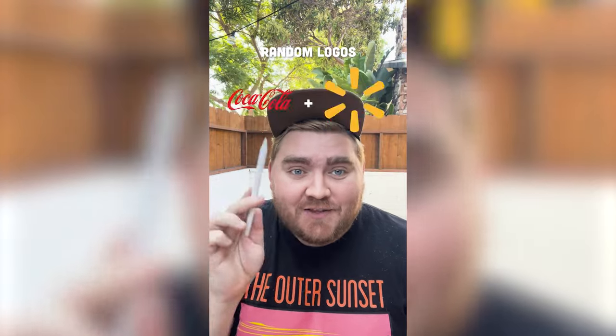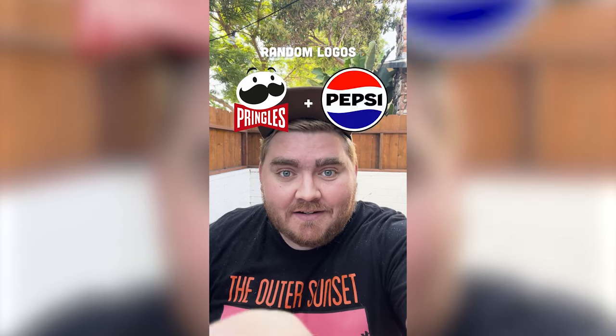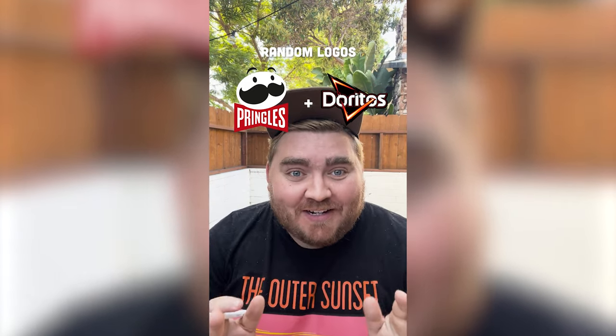Whatever this filter lands on, I'm gonna mash up together both logos. Okay, we've got Pringles and Doritos. Okay, this is perfect, let's go.